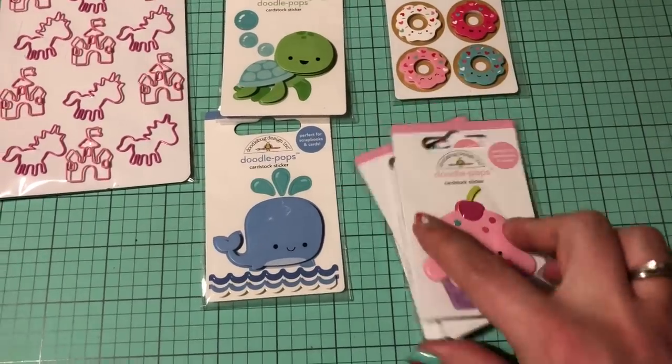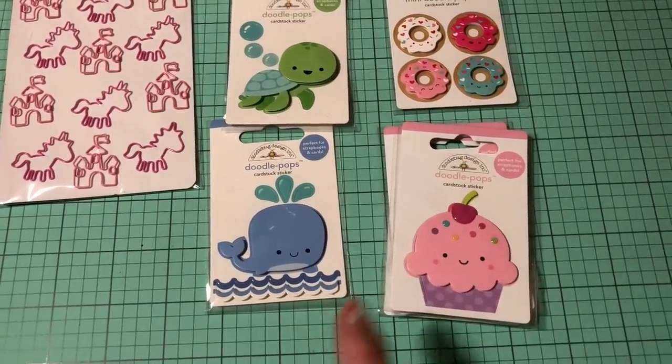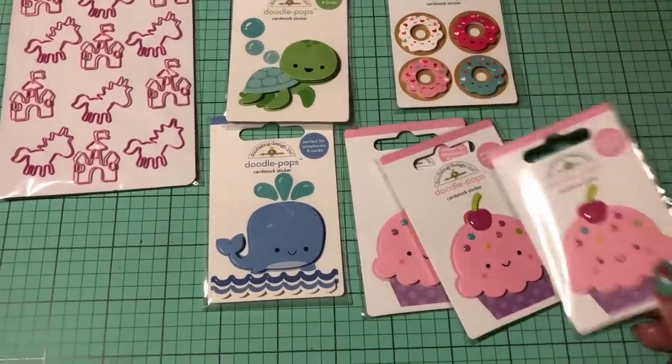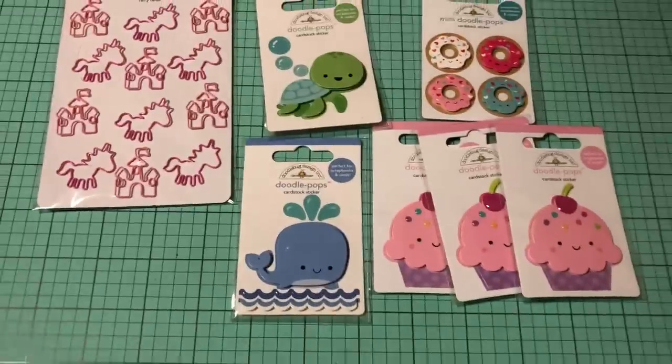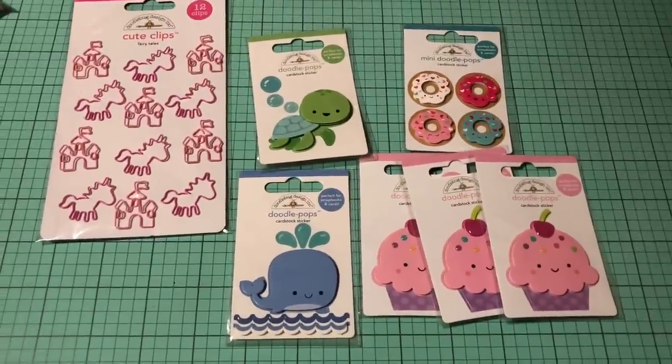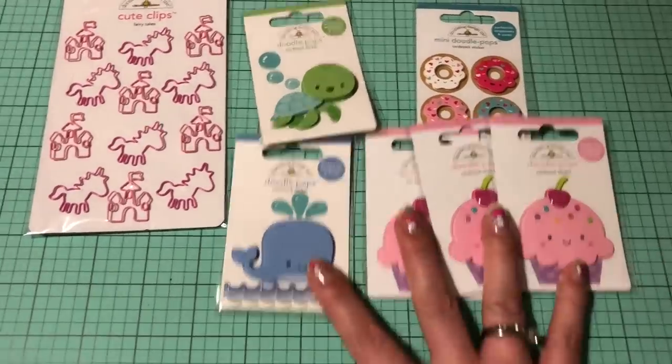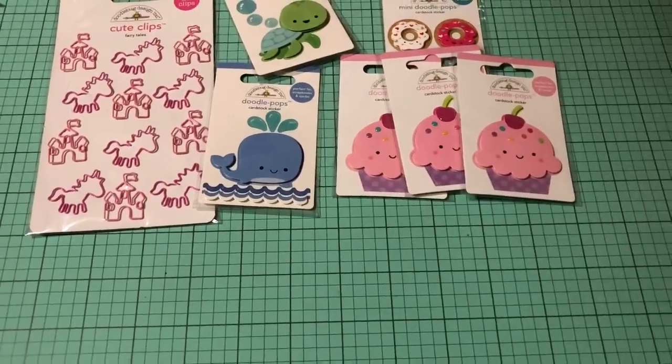I did get a couple of these cupcakes last time, already used one, and they are so cute. I was like, oh my goodness, these would be so cute for gifting. So these are like a dollar 42 each, which is just over two dollars Canadian — not too bad. Totally adorable, I could not say no.